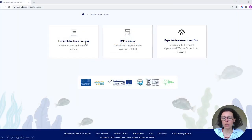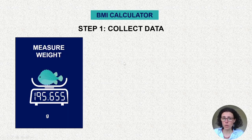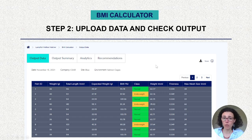Going back to the online interface — if you go to the BMI calculator, you first need to collect specific data: the weight of the fish in grams and the total length in millimeters. You record this data using the spreadsheet template you can download from the BMI calculator. Once you upload the data, the tool shows what you entered — weight and total length — and then calculates the expected weight and BMI. For one fish shown here, the BMI is 93, so it is within the normal weight range.